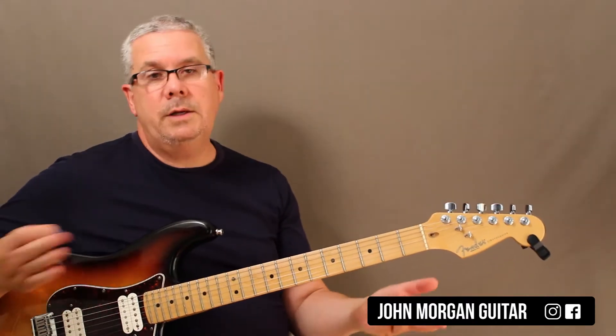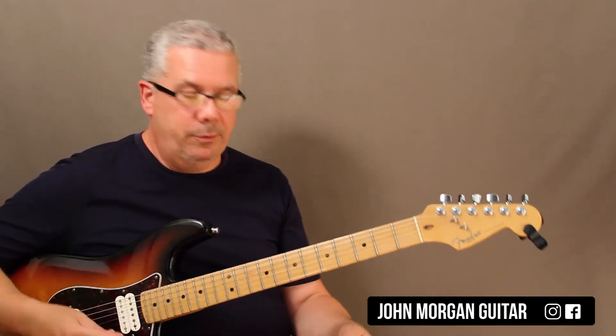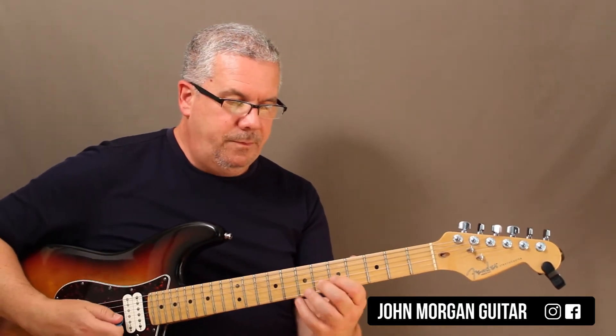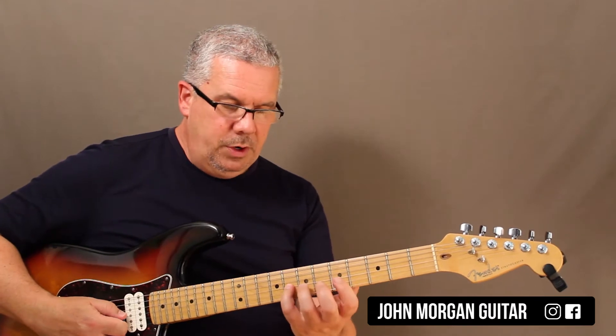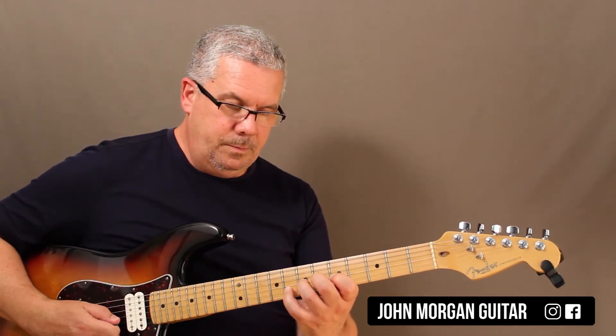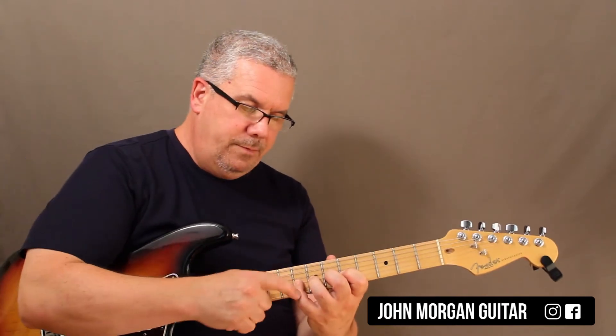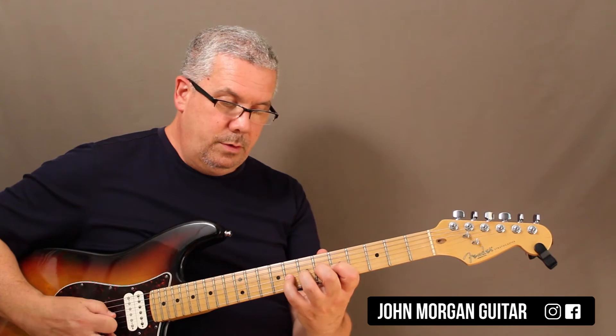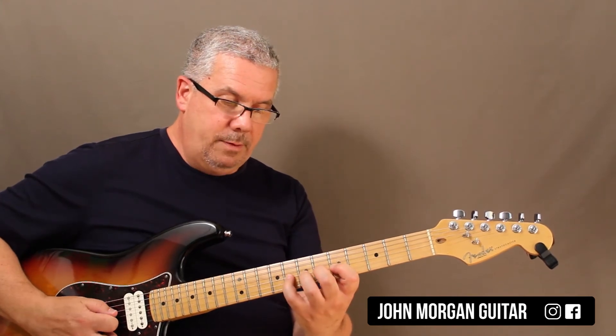This is basically the backwards version of hammer-ons. I'm going to stay in the same spot — fifth fret, on the third string. I'm going to go to the eighth fret and start with my pinky this time. The finger next to it that I'm pulling off to has to be down ahead of time.